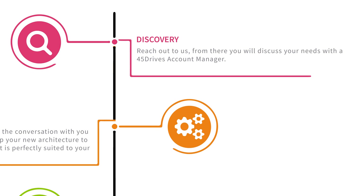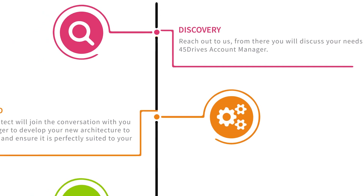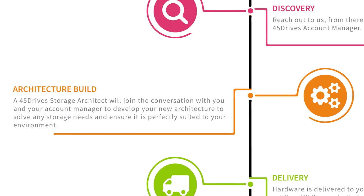So if you want a better visual of this entire process, it kind of looks like this. First, Discovery — after you reach out to us, you'll be discussing your needs with a 45 Drives account manager. Then Architecture — a 45 Drives storage architect will join the conversation with you and your account manager to develop your new architecture, solve your storage needs, and ensure that system is perfectly equipped for your environment.